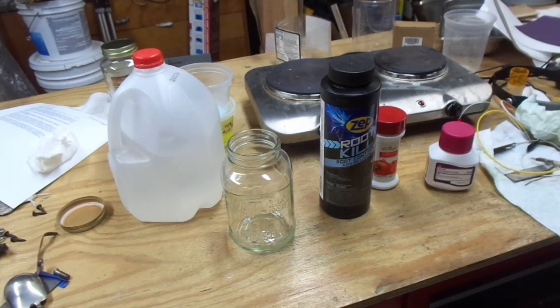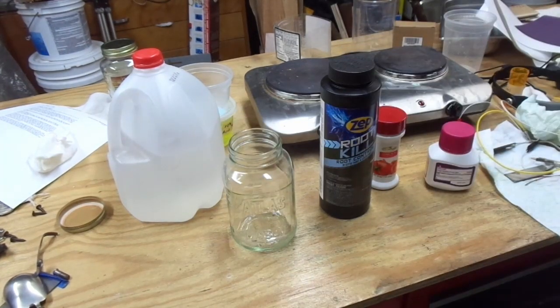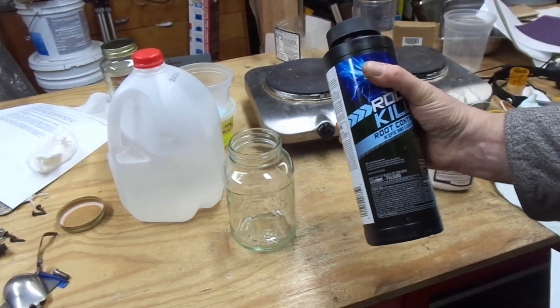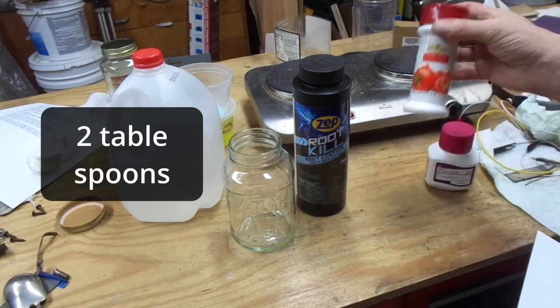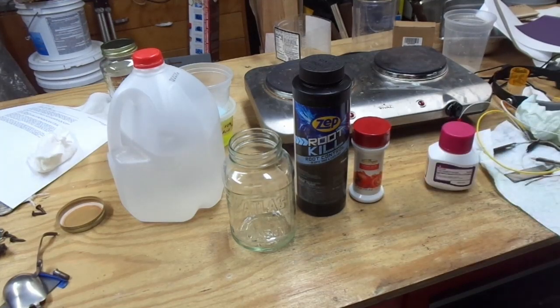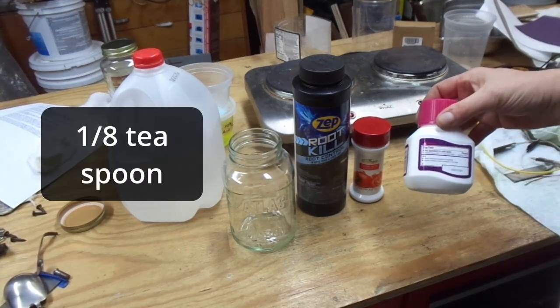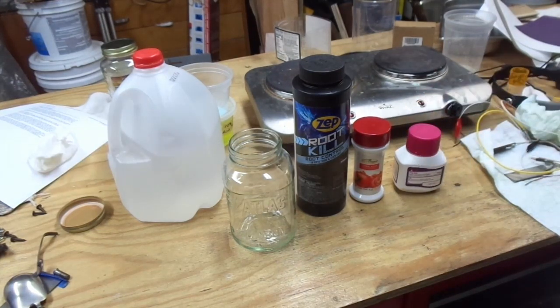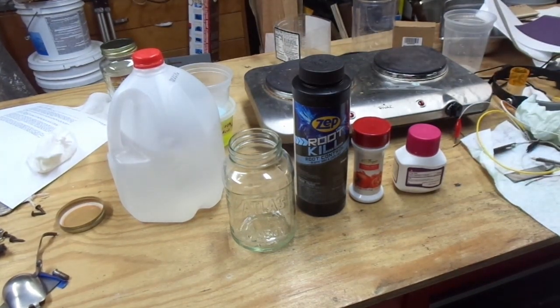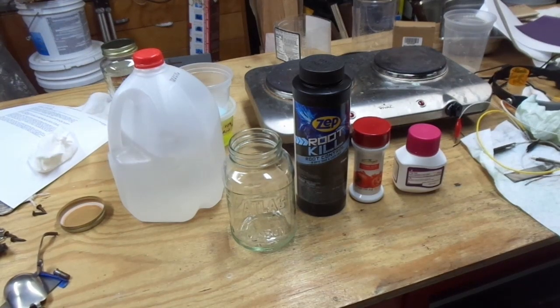For my next trick, I'm going to put together a copper sulfate solution using 5 tablespoons of this Zep Root Kill — this is pretty much copper sulfate — along with citric acid to apply a little bit of acidity, and a laxative whose key ingredient is polyethylene glycol, which acts as an agent to help the plating. Then 24 ounces of distilled water and a tiny pinch of salt. This recipe also comes from Garage Science, and I'd like to thank him for putting this together and making it easy to use.